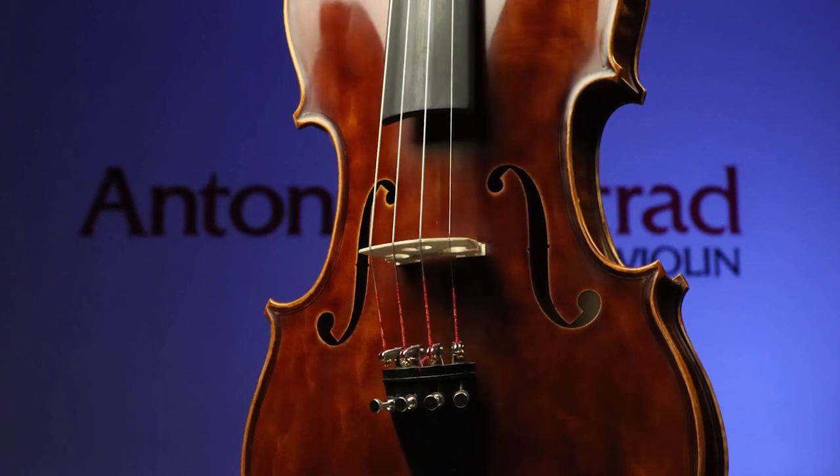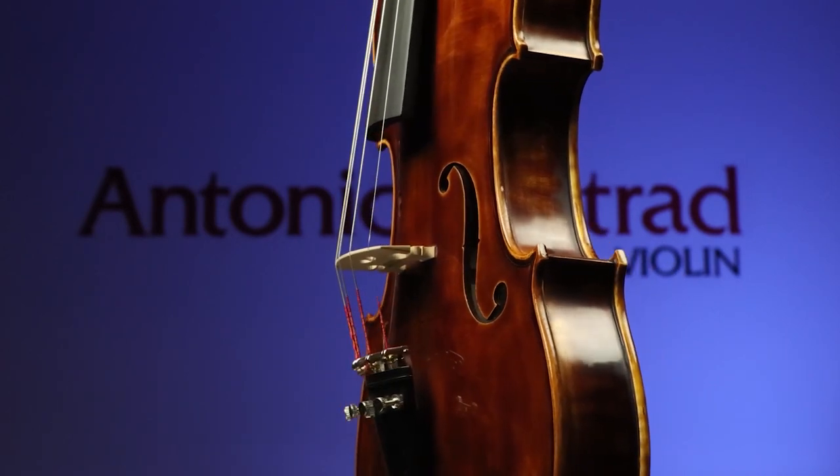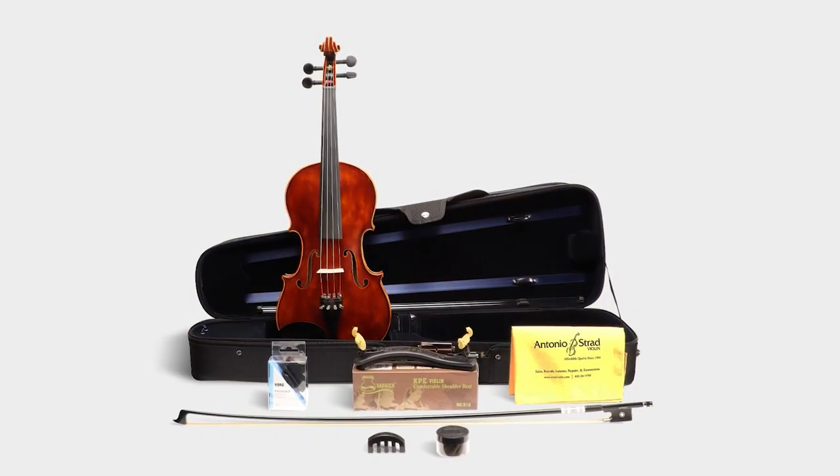Handmade and set up by expert luthiers here in our San Antonio workshop, we provide our Antonio Strad 100% satisfaction guarantee with each Dynasty violin outfit.